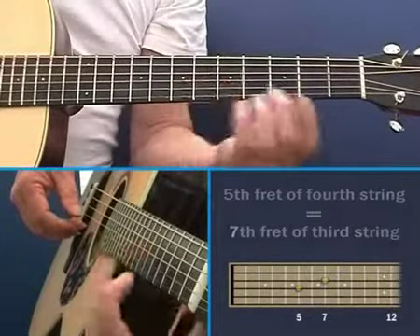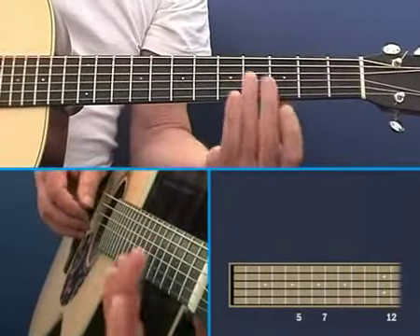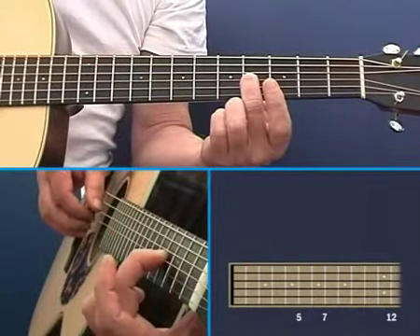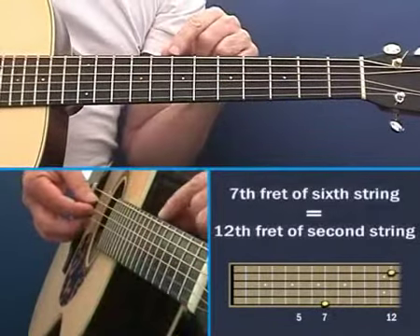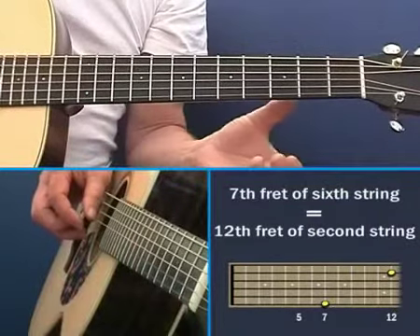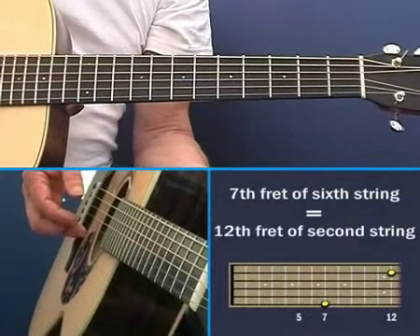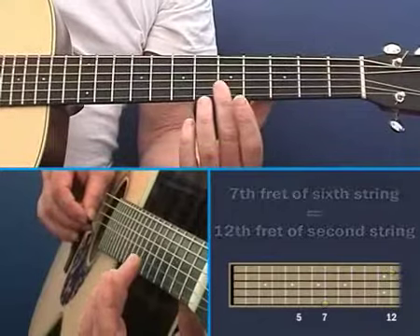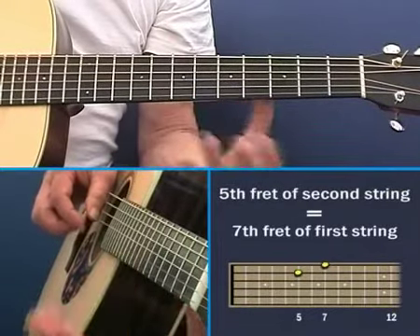Now, here is where the kink in the tuning occurs. Remember, we played fifth fret, fifth fret, fifth fret, fourth fret — so here we have a problem. We can't use that because it's not the right note. We want it actually to equal this note, but we do have this note already on this string. The seventh fret of the sixth string should equal the twelfth fret of the B string. So the seventh fret there equals the twelfth fret there. That's a little irritating to have to do, but that's the way it works.